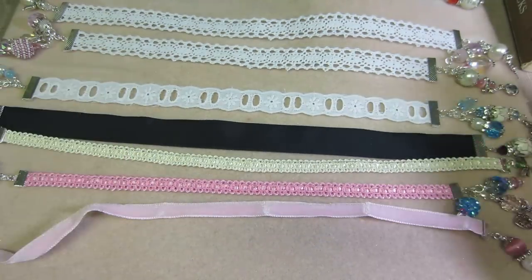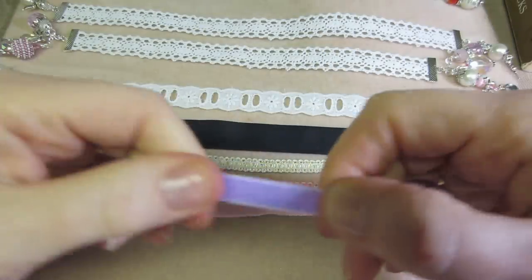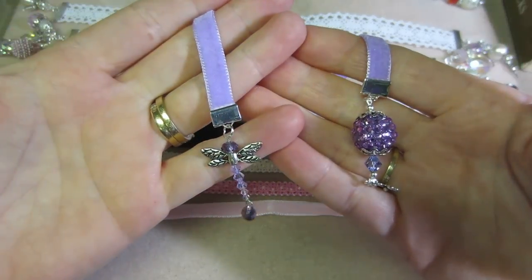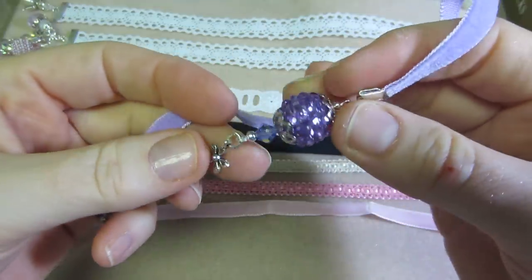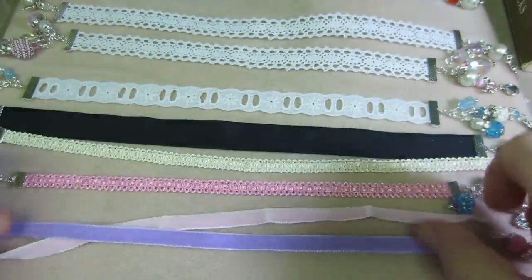I'm going to keep these pretty simple. I don't know how much I'll sell them for, but I'm going to bring these to my craft show. And then the purple velvet too — I had a pack of purple. So I did a purple dragonfly and a purple one — I don't know if this is Jesse James, but another one of them.